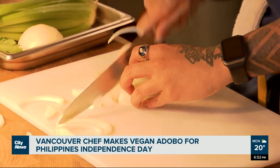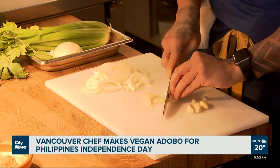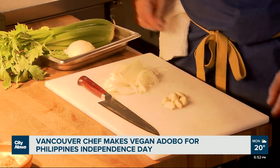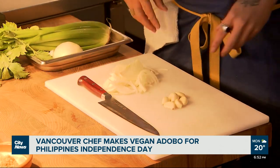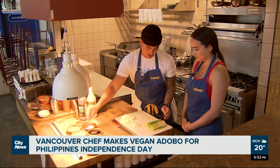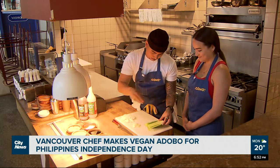Next is the onions and, most importantly, the garlic. They're like the most perfect married couple in the world — they just make the best balance ever, with a little bit of sweetness, a little bit of earthiness, and a little bit of savoriness. Chicken adobo is to the Philippines what poutine is to Canada.